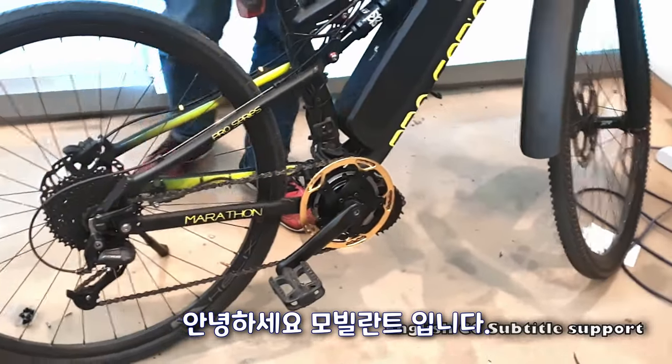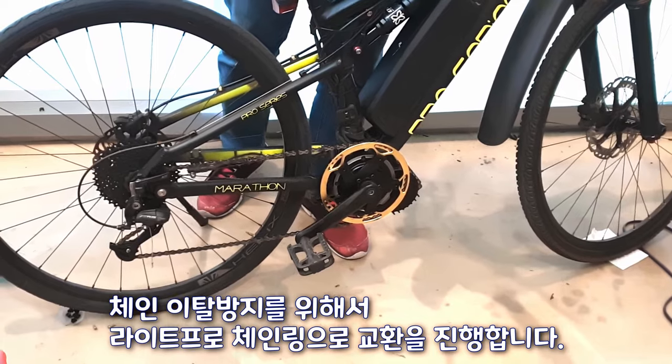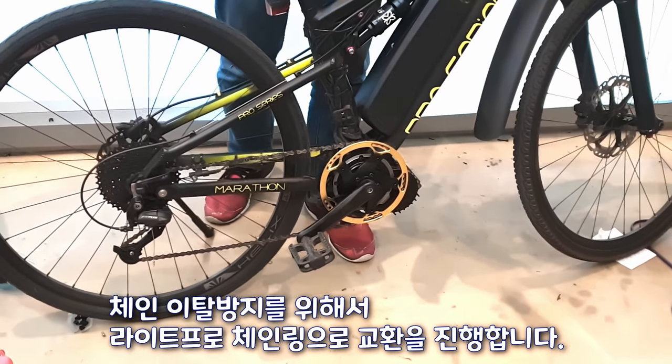Hello, this is Mobili. To prevent the chain from coming off, change it to a light pro chain ring.